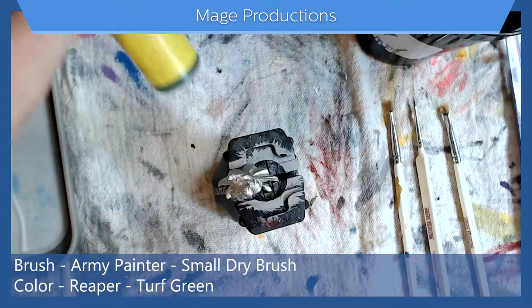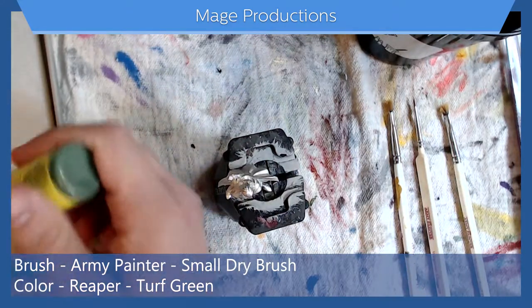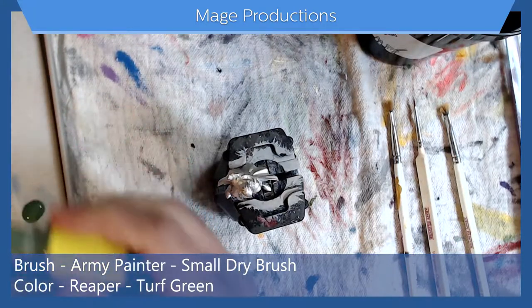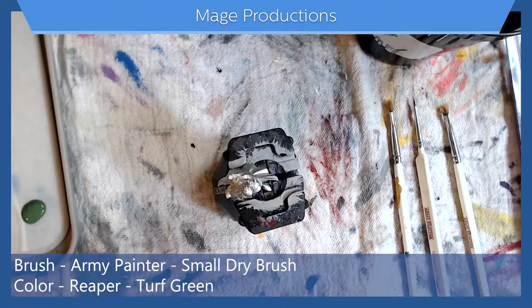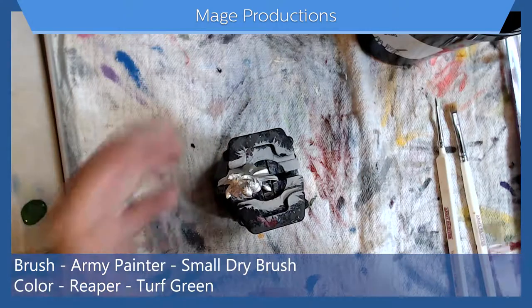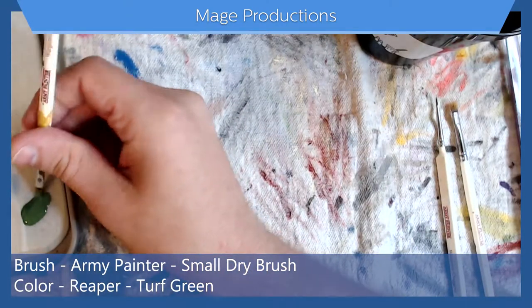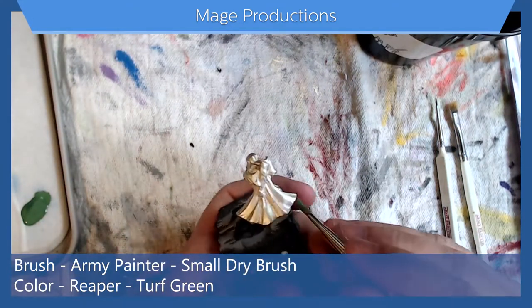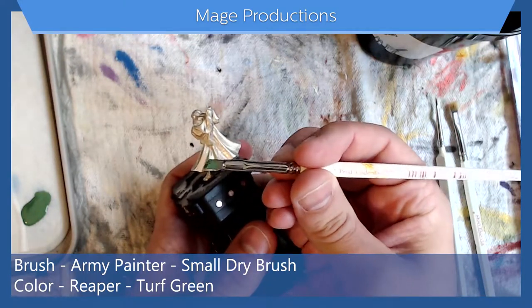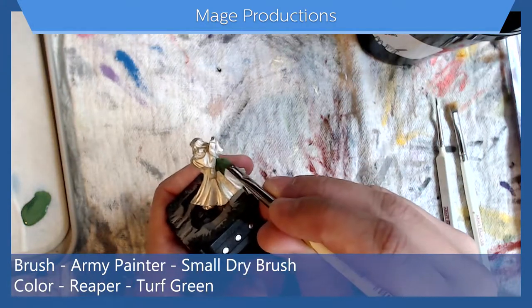I'm going to start out with the turf green and lay down the base for his cloak. Get some paint on the palette — and if you watched the face tutorial, this is going to be a little different because I'm going for coverage over being super clean. I'm going to take my small dry brush, the non-destroyed one, fill it up with some paint, and go to town on this cloak.